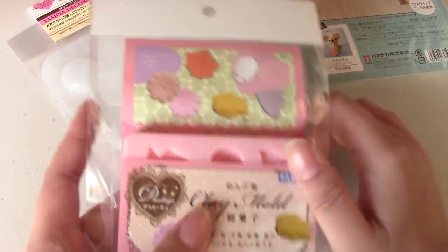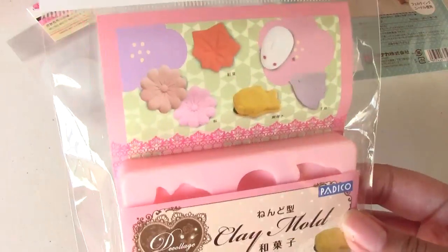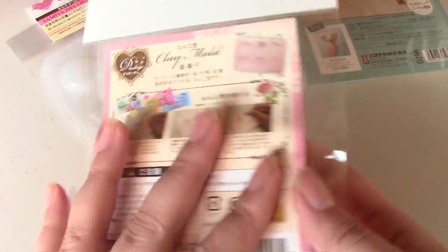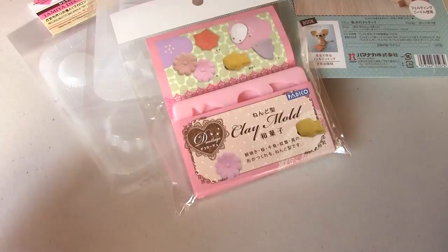And then I got this Pajiko mold, and it's Japanese sweets — wagashi. I picked it up because it was Japanese sweets, pretty much. But I'll try them out and perhaps do a video.